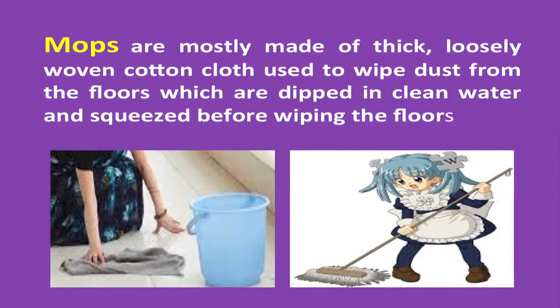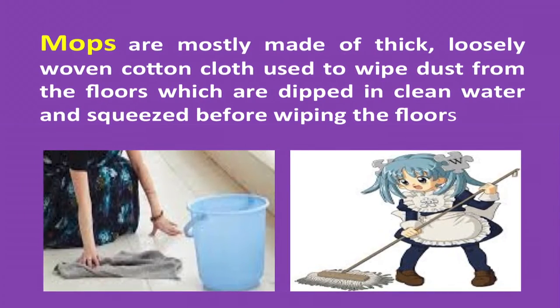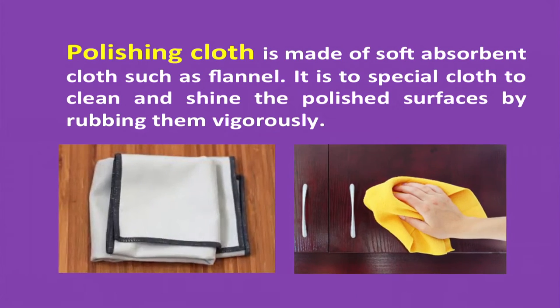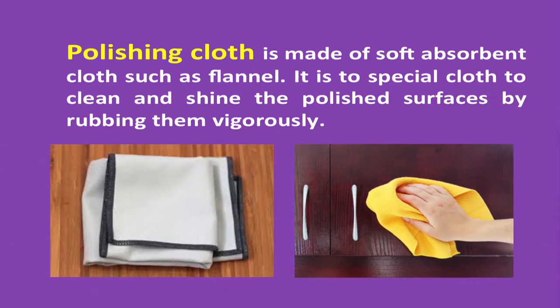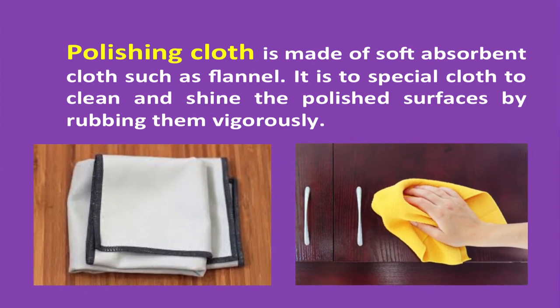Mops are mostly made of thick, loosely woven cotton cloth, used to wipe dust from the floors. They are dipped in clean water and squeezed before wiping the floors. Polishing cloth is made of soft absorbent cloth such as flannel.